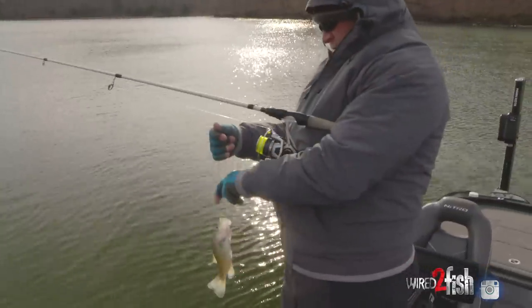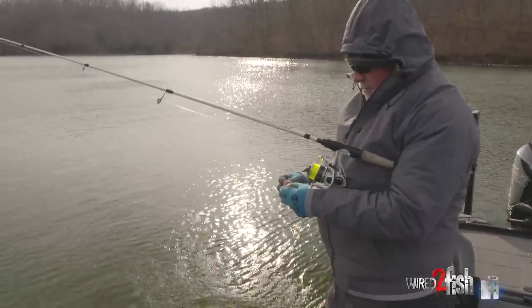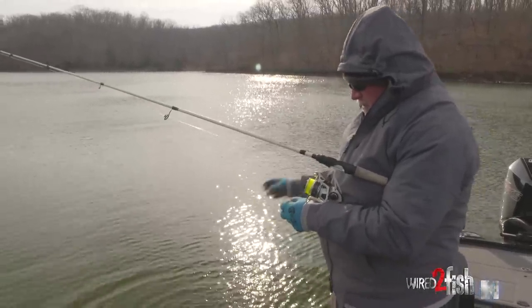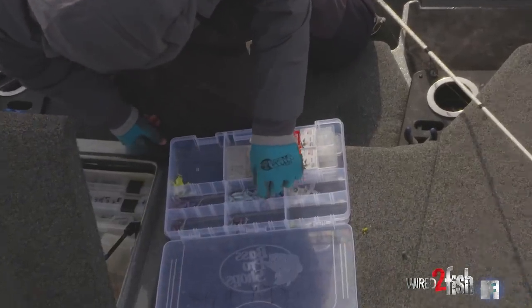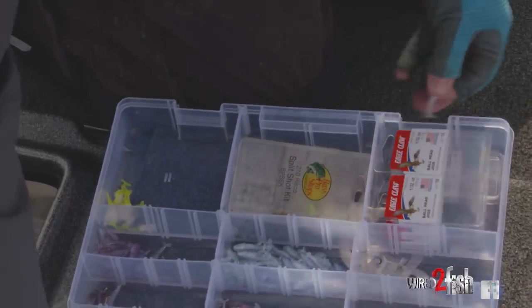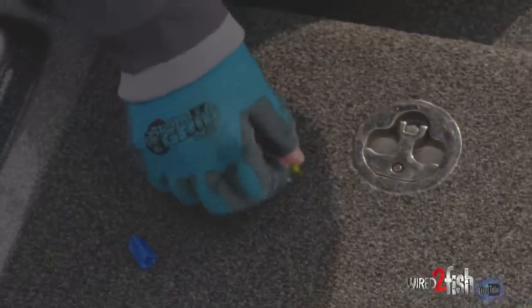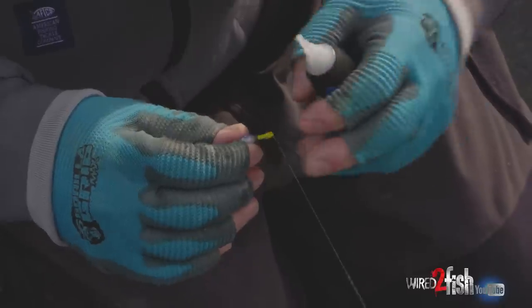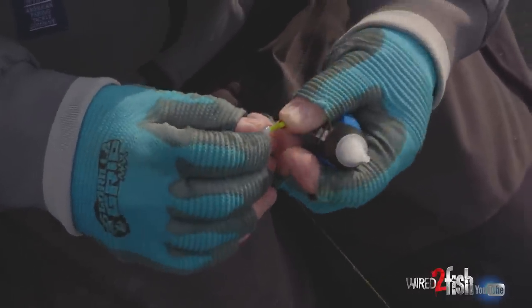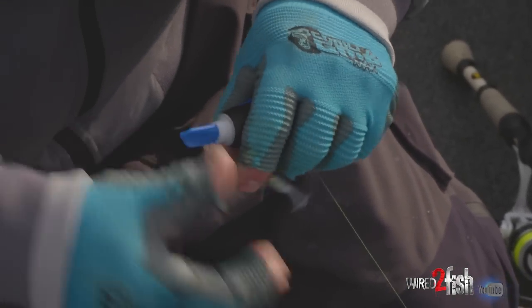He's a keeper — good eating size. And he tore up my bait so I have to get a new one. I think that one's blue ice, so I'm going to go back to the blue ice color. I like to put a little drop of super glue on these — they're so small. These baits are so small there's not a whole lot to them, so I want to give it everything I can to hold that bait on as long as possible. Smear it around a little bit, make a couple adjustments.